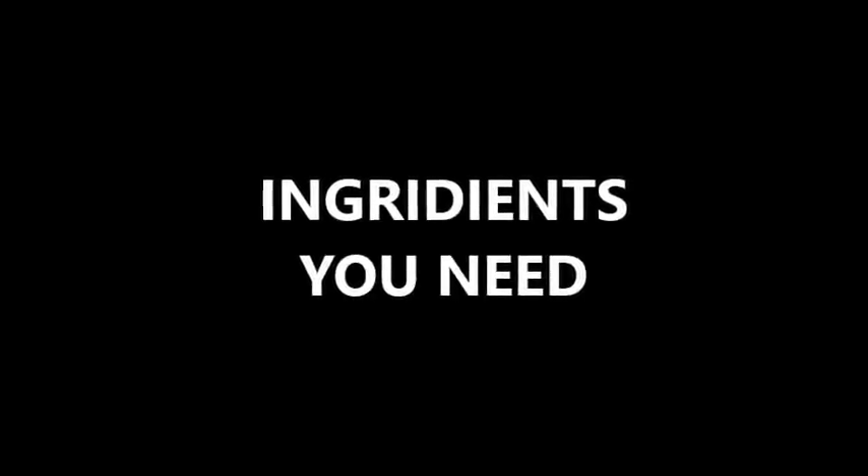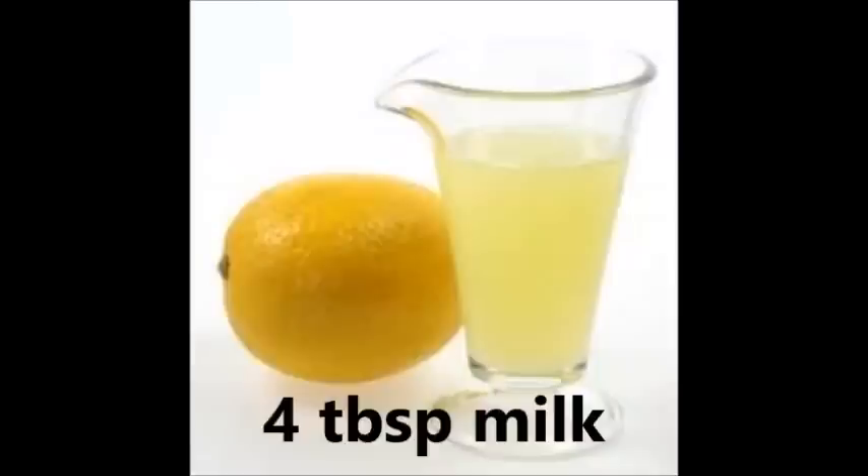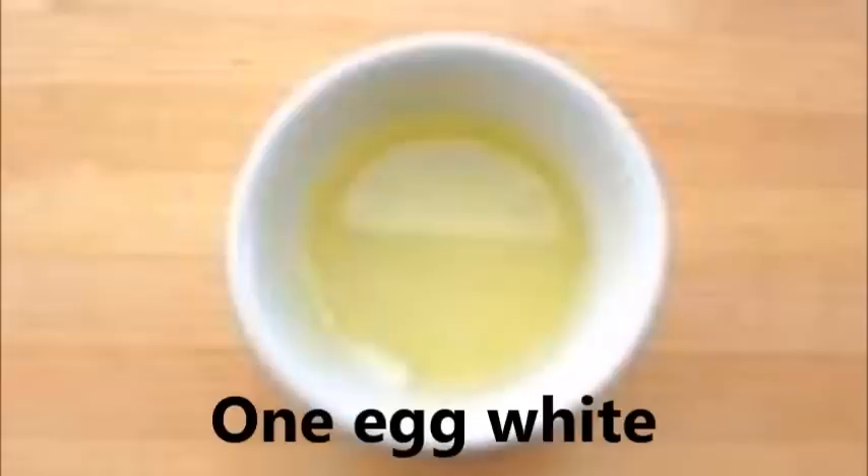Ingredients you need: 4 tablespoons of milk, 1 egg white.